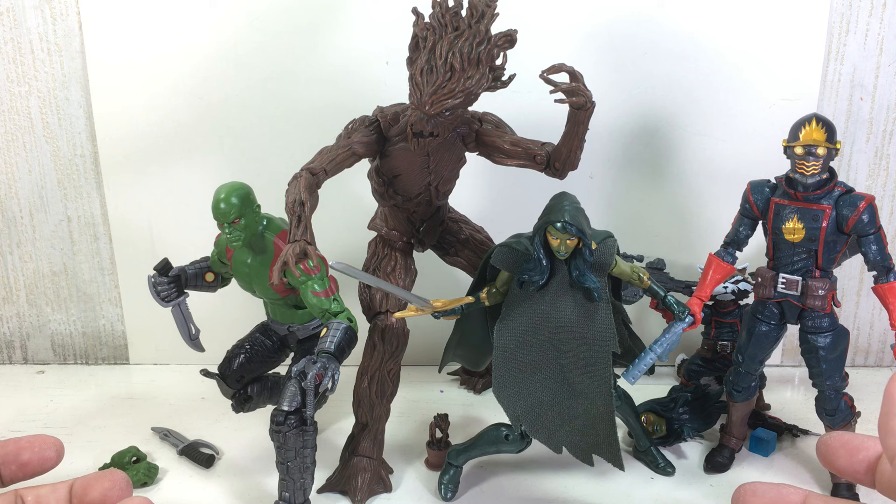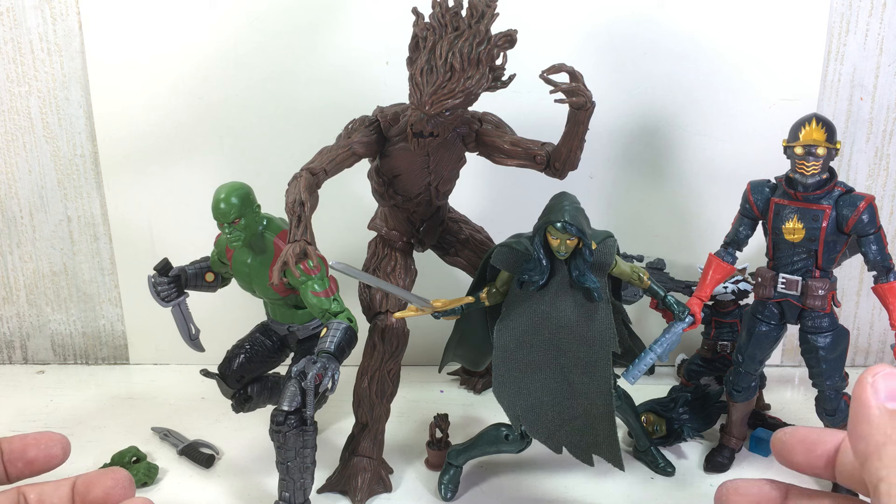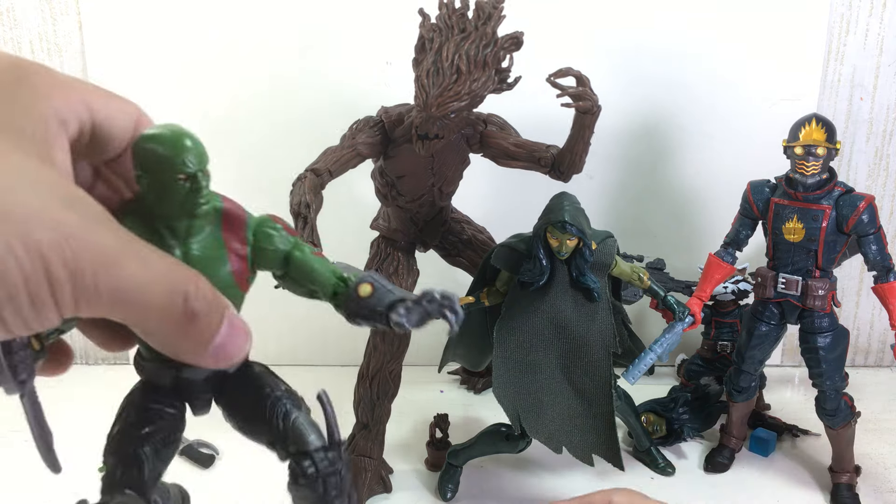Part four of our review of the Marvel Legends Guardians of the Galaxy comic series six-inch five-pack. And now we're going to talk about Drax.